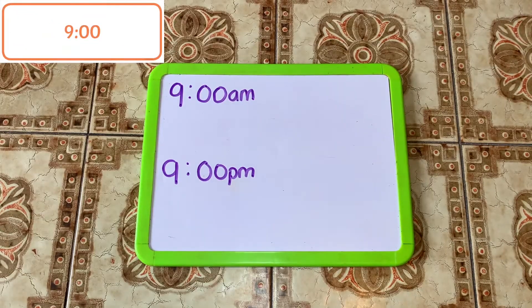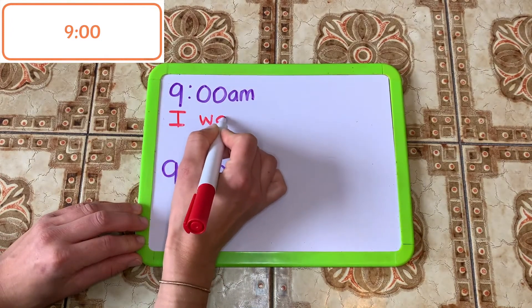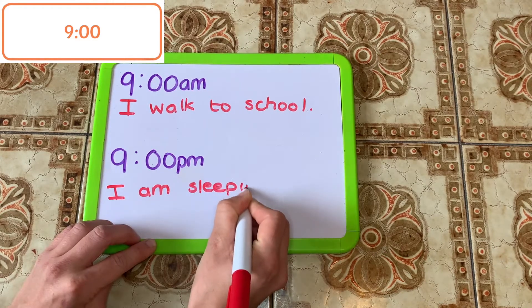You could also use different time cards to get your children thinking about what they do at different times of the day. For example, what do you do at nine o'clock in the morning? And what do you do at nine o'clock at night?